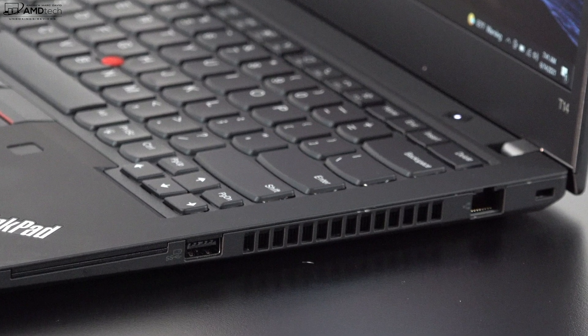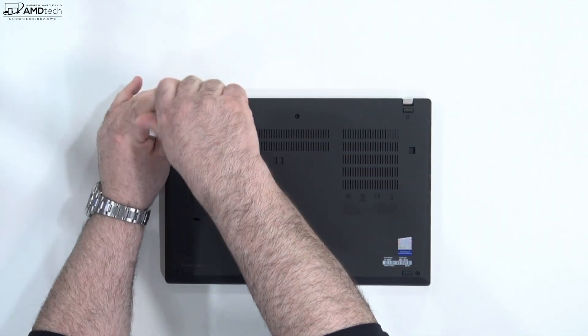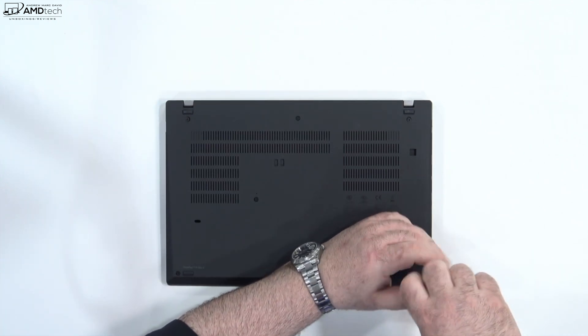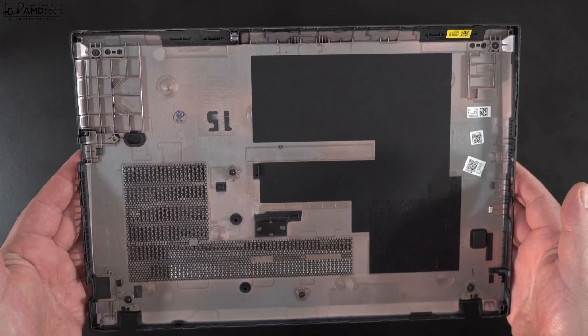This is a pretty great port selection. The only nitpick is the lack of a full-size SD card reader — you only get a micro SD card reader. Now getting inside this laptop could be easier. You need to loosen the captive Phillips screws and be very careful when popping off the bottom cover — it wasn't that easy, so take your time so you don't break anything.